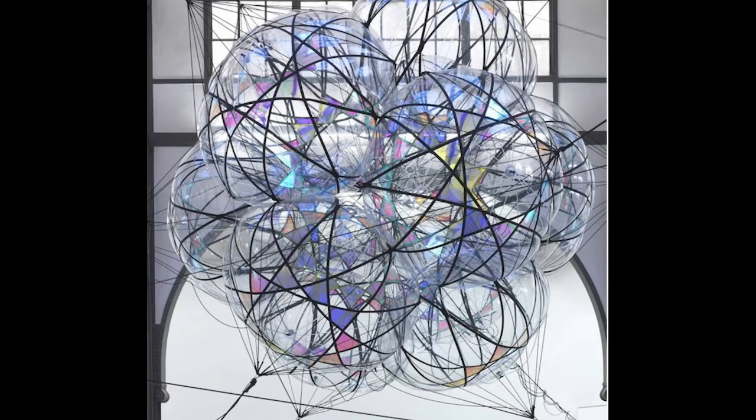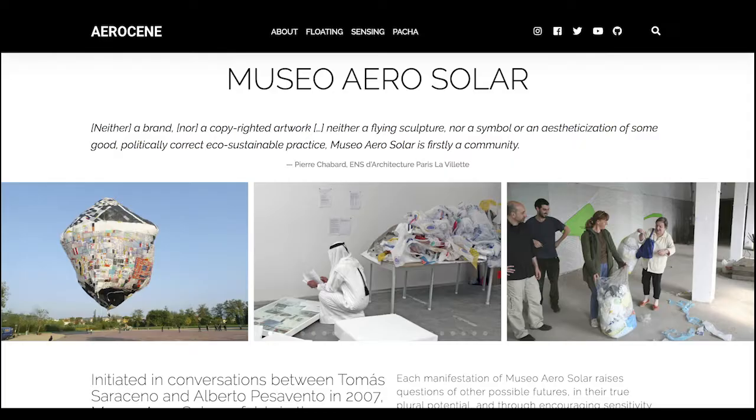Saraceno also does work with propulsion and traveling — he has a whole group that investigates completely carbon-neutral forms of flight. He works with people to make huge art balloons that are completely solar powered and made with recycled plastic. He's also done things with human flight in solar-powered balloons and has a whole archive on his website about solar-powered artworks and modes of travel.